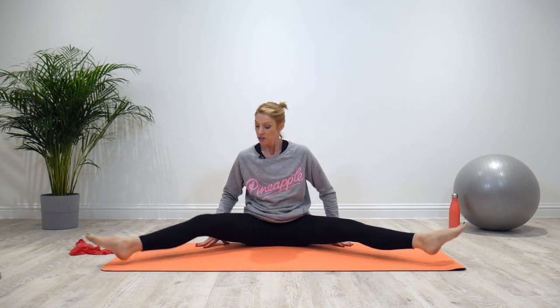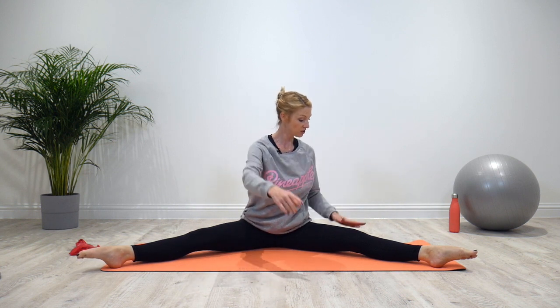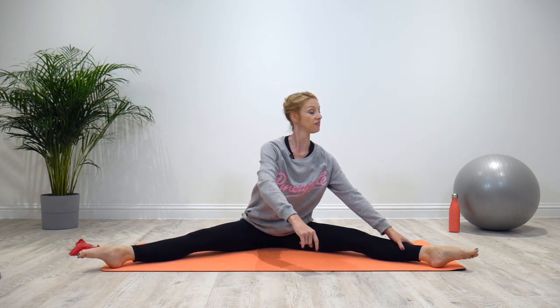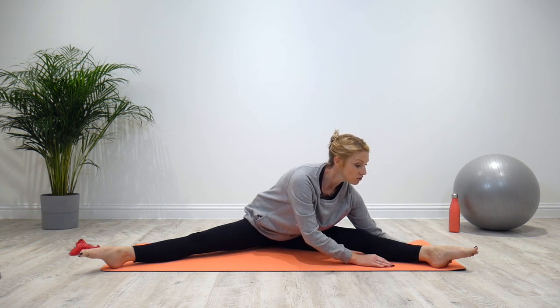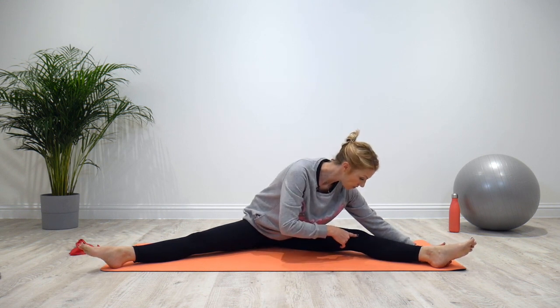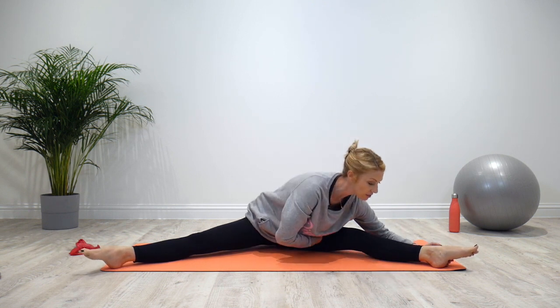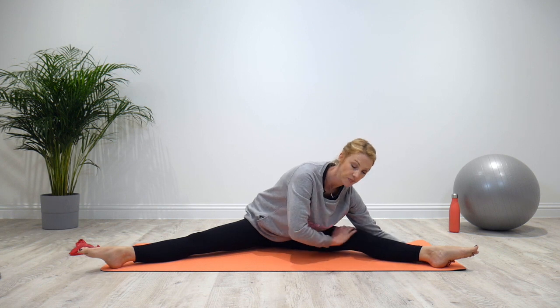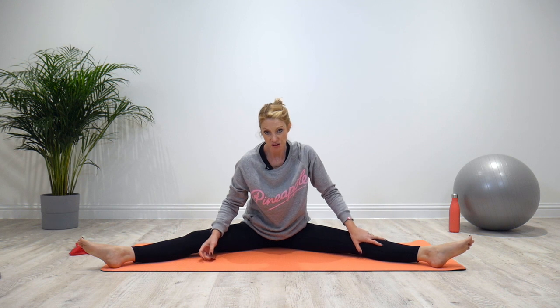If you can't sit straight with the legs out, you need to bring them further in, making sure you can get the spine nice and straight. We're going to start with the legs out, lifting up nice and tall, then rotate the body to face your leg, lift, and take the body long down over the leg. Rather than thinking nose down to knee, think sternum towards the foot, getting the tummy to lie towards the thigh.